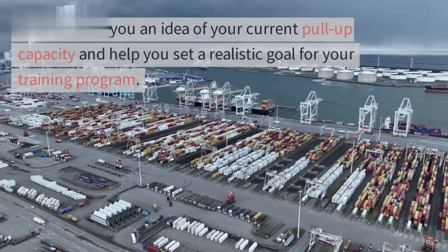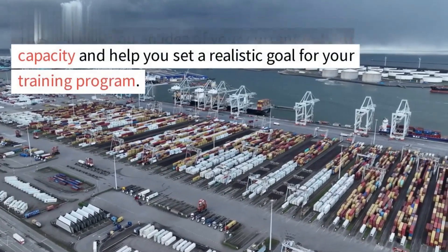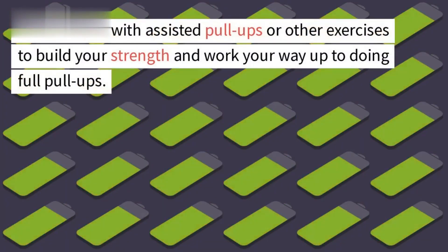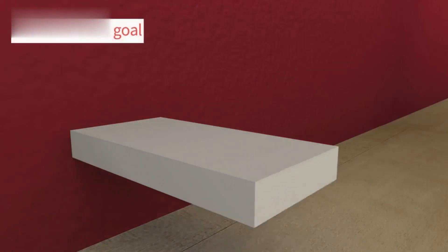Note down the number of pull-ups you were able to complete in one set. This will give you an idea of your current pull-up capacity and help you set a realistic goal for your training program. If you're unable to do a full pull-up yet, don't worry — you can start with assisted pull-ups or other exercises to build your strength and work your way up to doing full pull-ups.